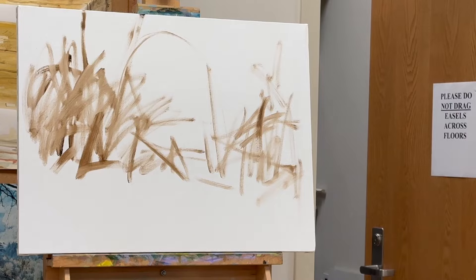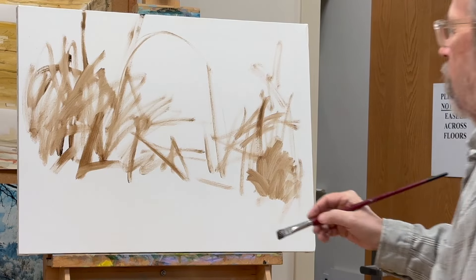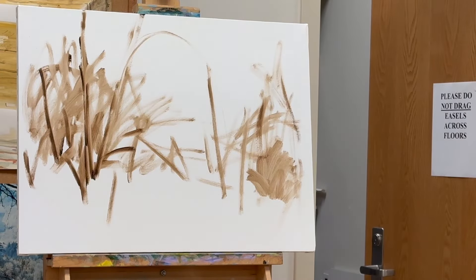As you can see, I start without any preconceived notion of what I'm going to paint. I just start by using some burnt umber and scrubbing the paint around, letting the shapes give me feedback as to what I'm going to paint. It sounds kind of silly, but sometimes you just don't have an idea — it's best to just get in there and do something.